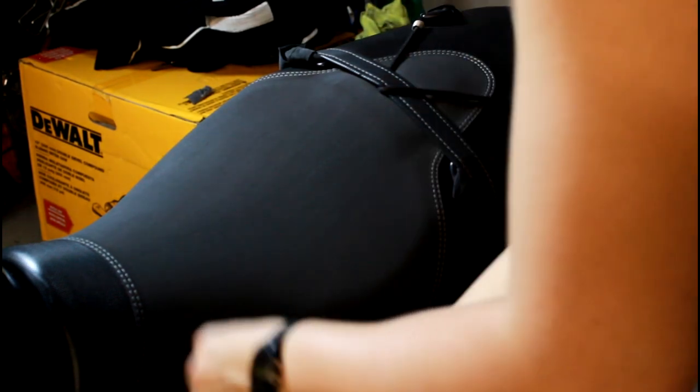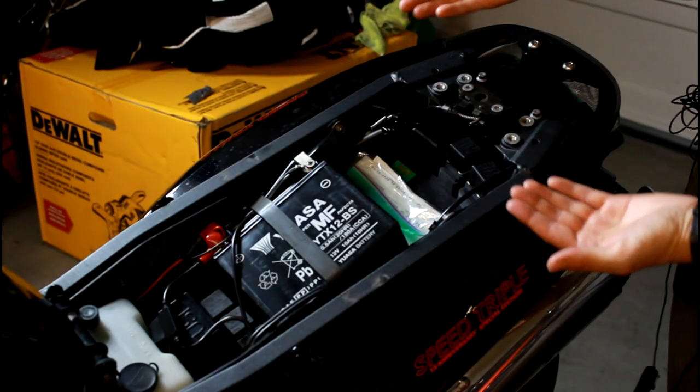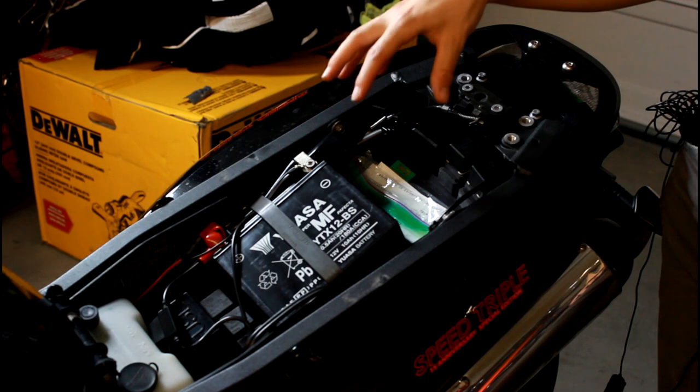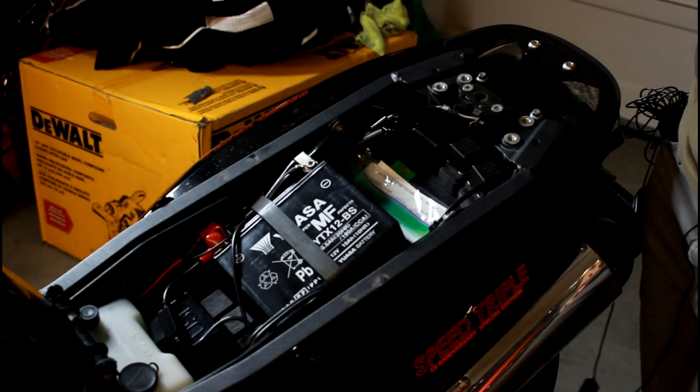I'm gonna go ahead and jimmy off this seat here. Clearly I don't have a terrible amount of space underneath the seat. I've got kind of this spot here behind the battery, but there's still plenty of space where I can put useful things back here that I wouldn't have to normally carry when I'm on a ride.